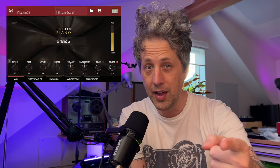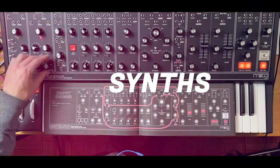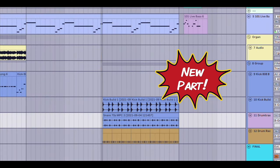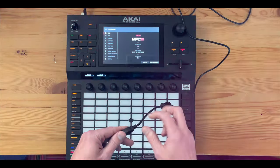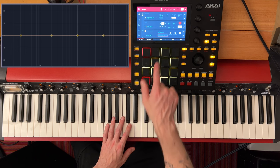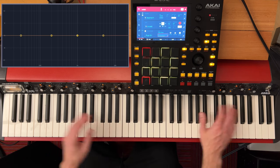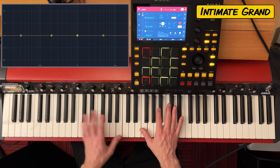Hey, it's Pink Buddha. Akai just came out with this new Fabric Piano for the MPC, and in this video I'm gonna play through every preset to give you a chance to hear how it sounds. So let's just jump on in and give it a listen. By the way, I'm just using the Quark SV-1 to play this — no sounds are coming from here.